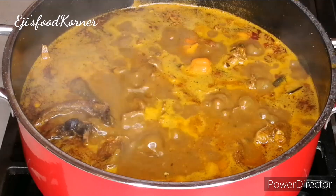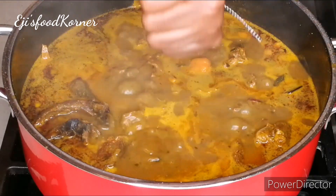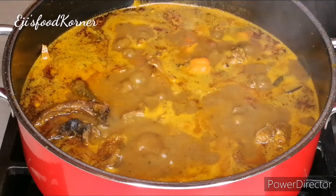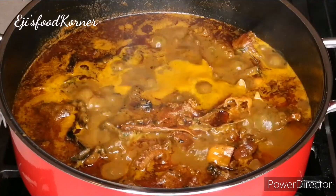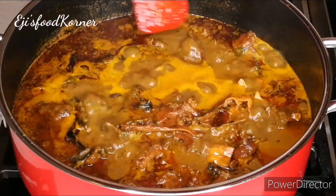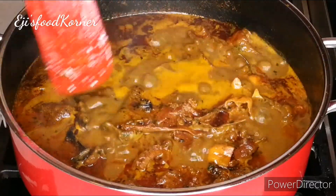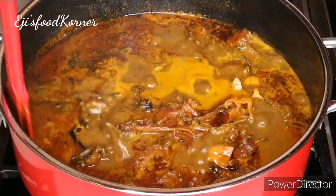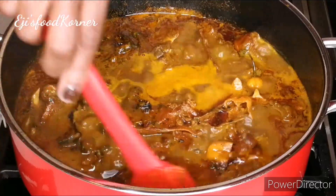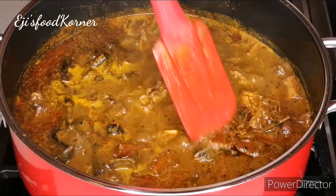I'm going to be tasting for salt. This soup tasted so good! Please thumbs this video up and share with your families and friends if you find it useful. As you can see the oil settling on top — this soup is ready! It tasted amazingly delicious, please try this recipe out and I bet you and your family are going to enjoy it.